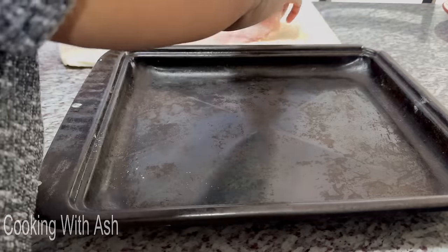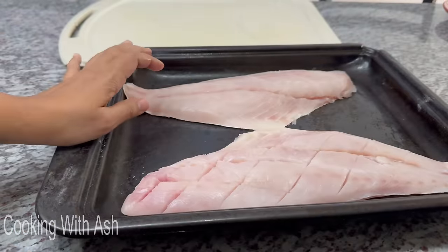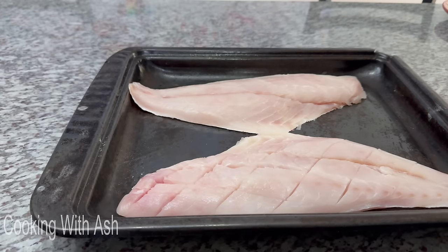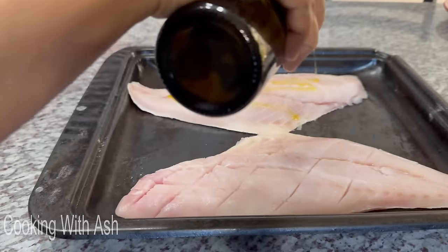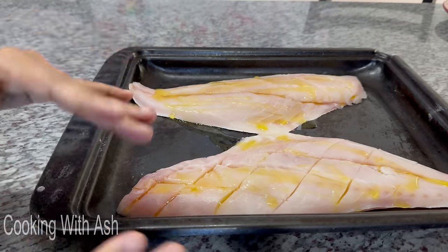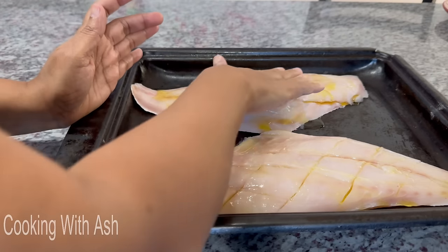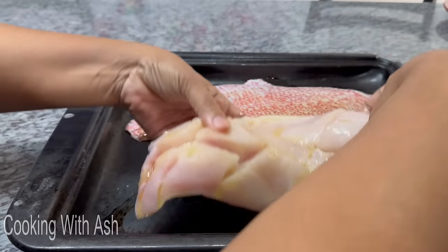The baking pan is well-seasoned — that's how it cooks better! You can see the nice score marks. We're going to drizzle some organic olive oil onto it, and then go in with your fingers and massage it in, rub it in.